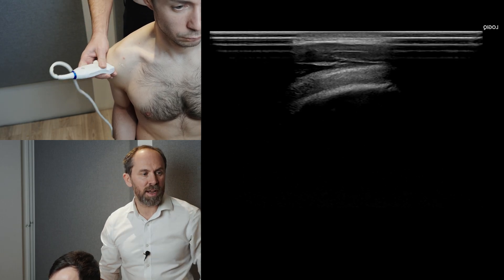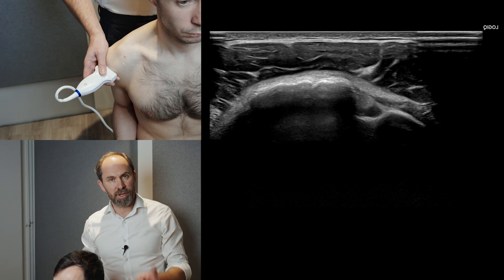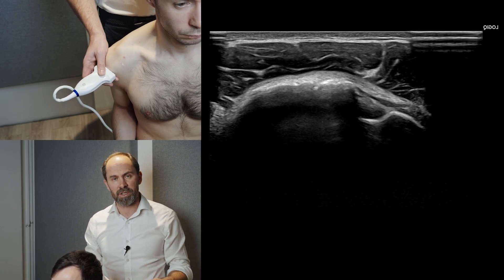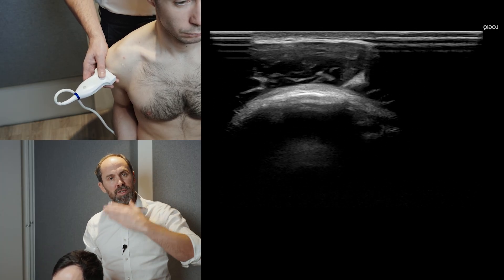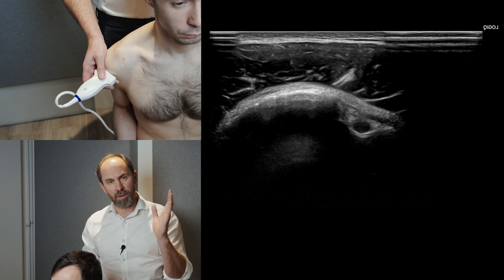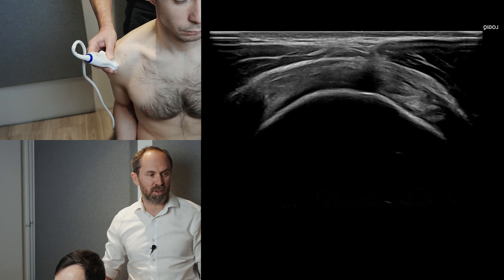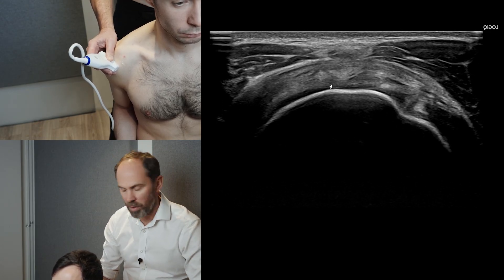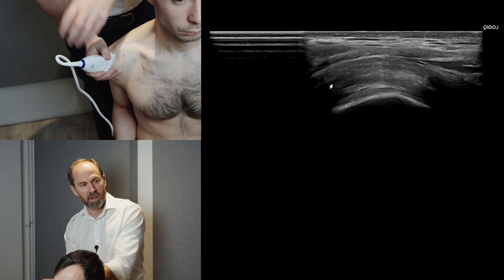Now we've done the transverse section of supraspinatus. Look for a tear there, but don't jump to conclusions. If you see a tear in transverse or you're suspicious, you must look at it in long section, and you always scan through the tendon in transverse proximal to distal, medial to lateral. Then in long section, you must go through that whole tendon as well. To find the long section, because you've just found your transverse section so well, all we're going to do is take two hands and spin into long section.